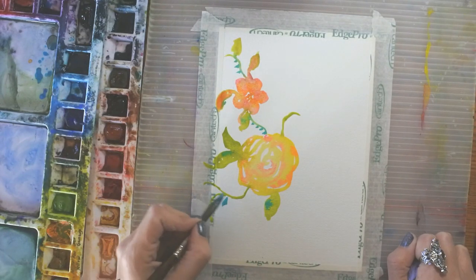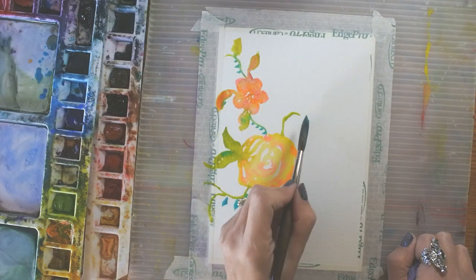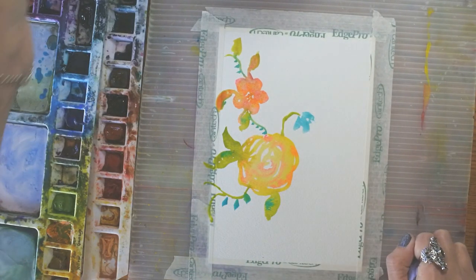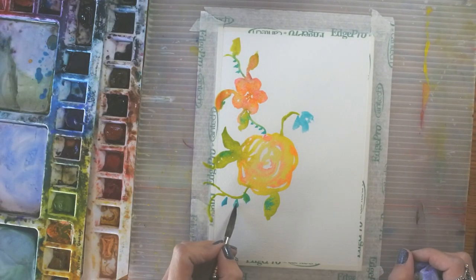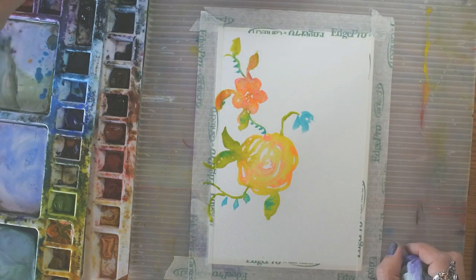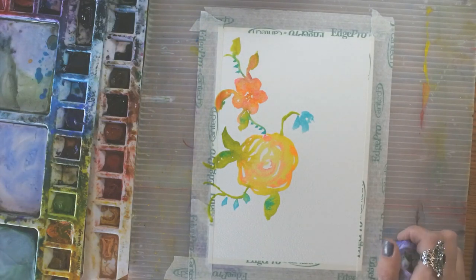Let's put in some little blue bell-shaped flowers over here and maybe over here. Oh, that looks really pretty. This blue went down really bright, so I'm going to use a thirsty brush to lift it. It's going to stay a little bit darker around the edges, which gives it a more complex color. By lifting with that thirsty brush, you can get a lot more variety in your lines.